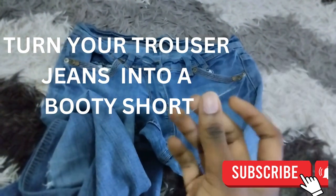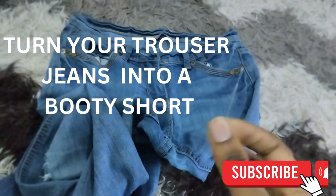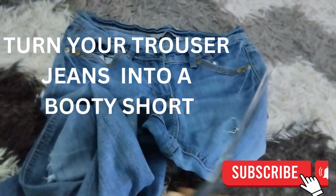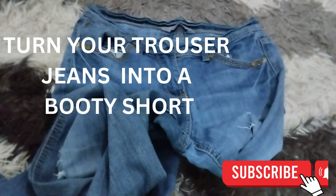So on this video I'm going to show you the procedures and the equipment to use. I'm going to use this needle to make the rugged patches — to make a rugged booty short — and also I'm going to cut it with scissors. So these are the only two things I'm going to use: a scissor and a needle.